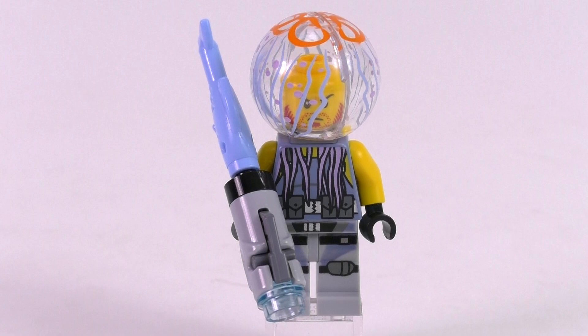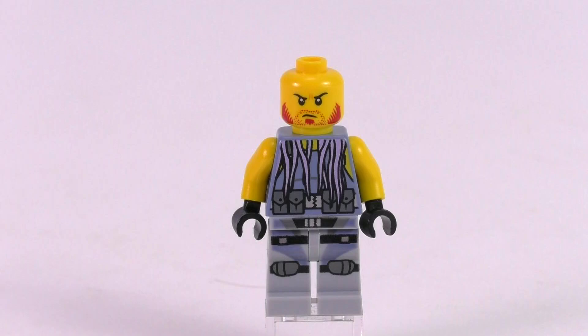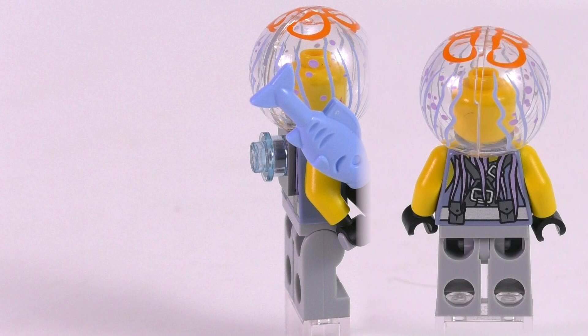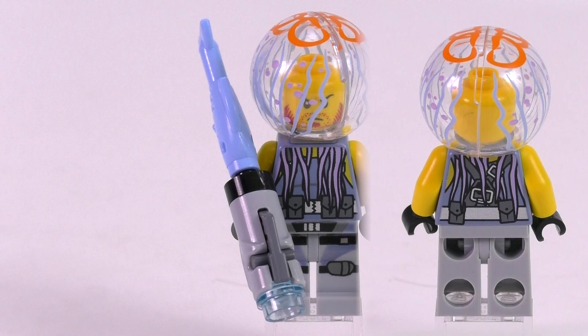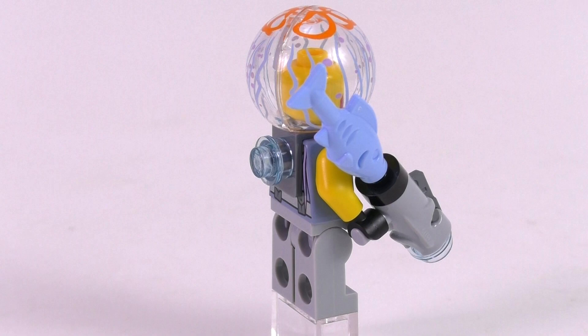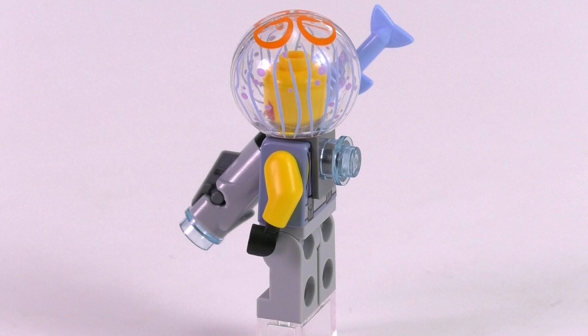Speaking of ridiculous, here we have Jelly, the second villain henchman. He comes with a new two-piece dome helmet that snaps off in two halves and represents a jellyfish print over his head — with tentacles visible over both his front and back torso over his tactical harness. He also comes with a fish weapon: a stud shooter gun with a fish sticking out behind it. His legs also get a print for additional tactical gear. I think that's the craziest minifig and craziest villain I have seen in a while.